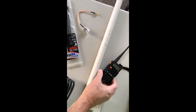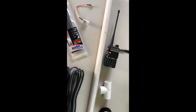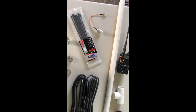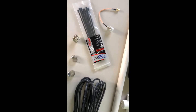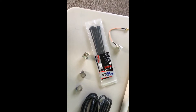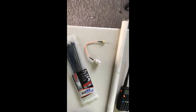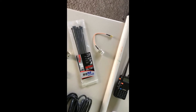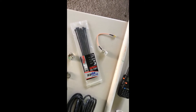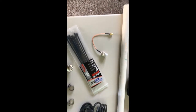I'm using a Baofeng UV5R radio, which I spent I think $25. We have the SO239, which was I think $3 for 7. And then you also need the SMA female to UHF SO239, and I got a two-pack of those for $6.50.